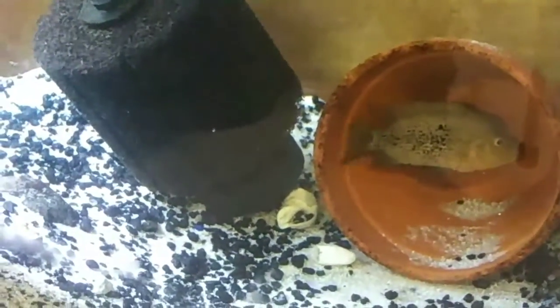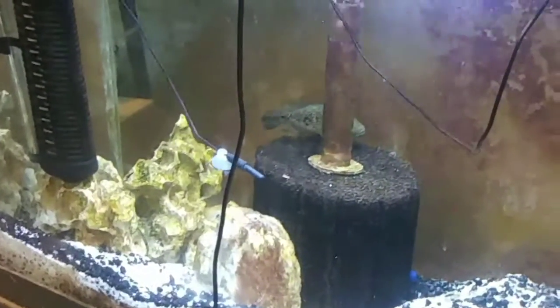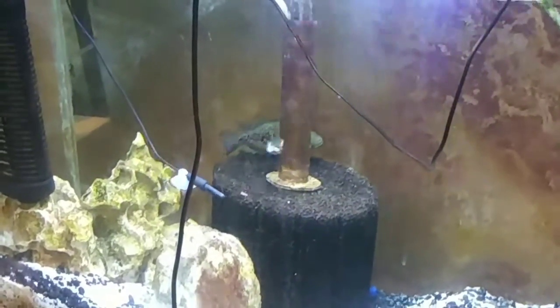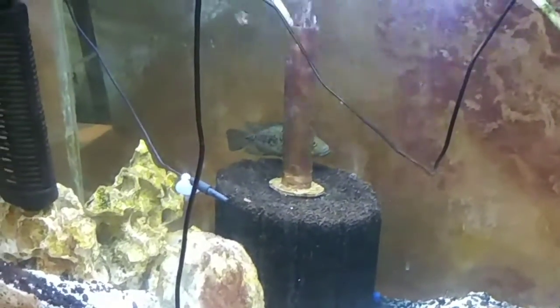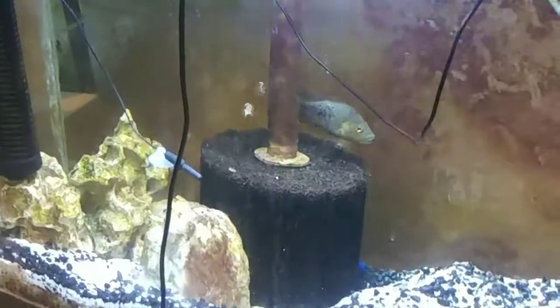For some reason, he's just confined to that pot, and she loves being over there in that corner. She turns all black every now and then.